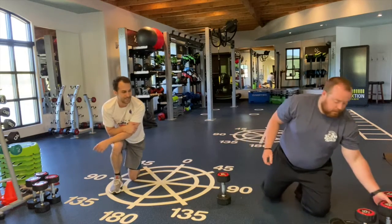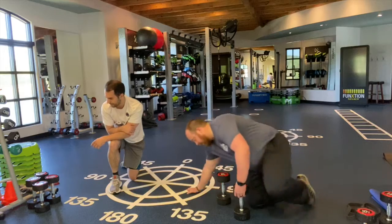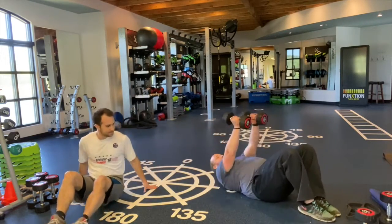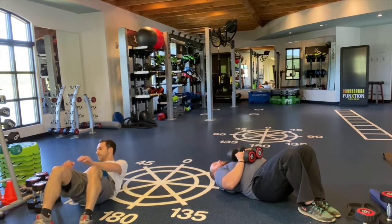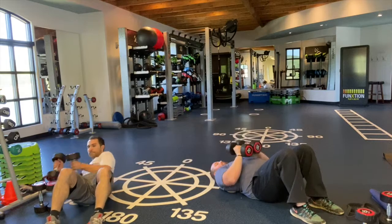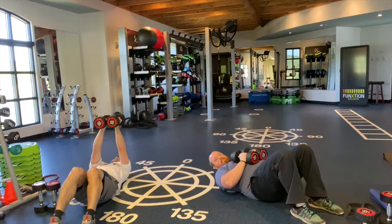Once you've got 10, you're going to grab your dumbbells. We're going to lay on our back and do a dumbbell close press. Once we're laying on our back, keeping the dumbbells together, you're going to go down to the chest, coming right back up. This is also going to work your chest.